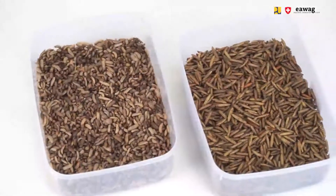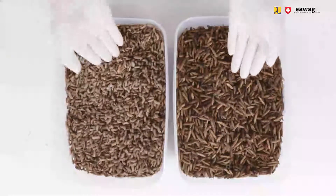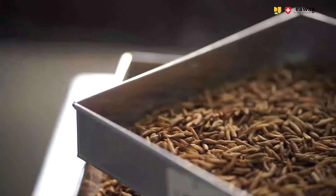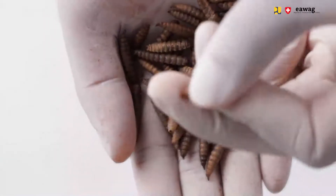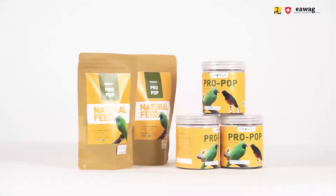Microwave heating is an efficient and fast drying process. We also call the microwave dried larvae pop larvae. Similar to popcorn, you will hear the larvae popping. This is because the water inside the larvae evaporates quickly, which causes the outer shell of the larvae to puff. This puff shape and crispy texture is characteristic for the pop larvae and makes them especially attractive for customers.